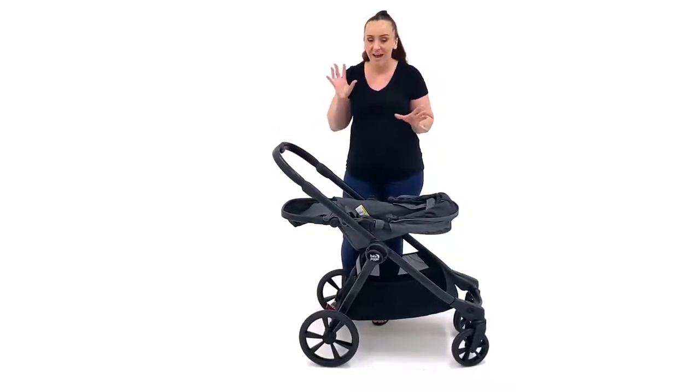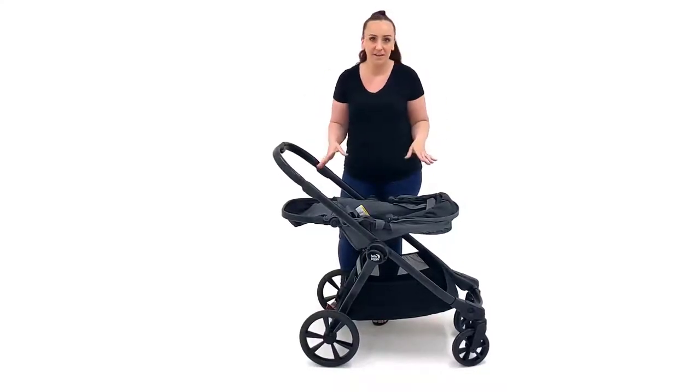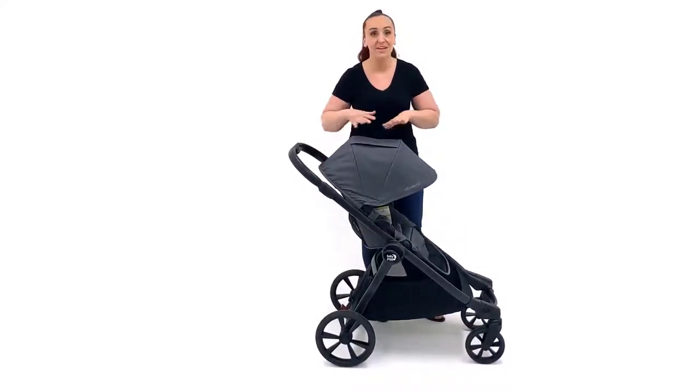Personally, I don't love the bassinet option for the Select 2, particularly in double mode — if you check out my other video going through the configurations, you'll see why. The bassinet is perfectly lovely in single mode, but you have the option of just using the seat. Starting with that one-handed recline — I personally think a one-handed recline should be a minimum for a pram. I don't like a two-handed recline, so I love that feature.